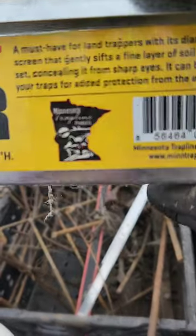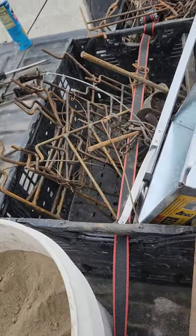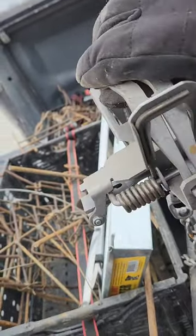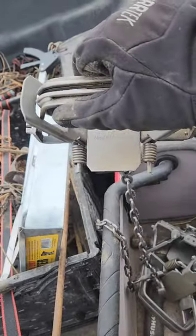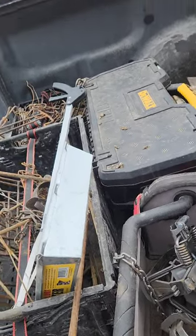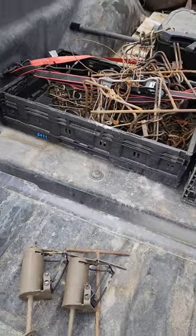Shields is a great place to buy stuff and Minnesota Trapping Products supplies a lot of things. My brother-in-law Matt got me these Bridger number two dogless traps. I need to take them to the car wash, set them out in the rain, and get some rust on them. He also got me a number three, and I just ordered another number two, so I should have four coyote traps.